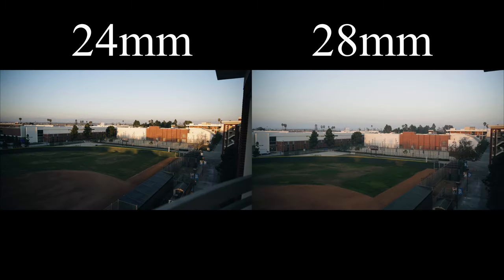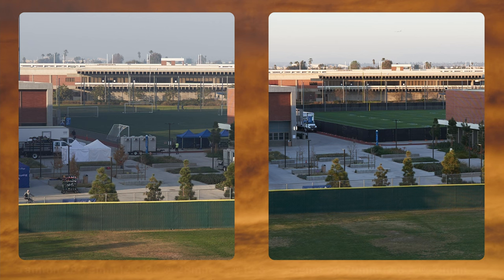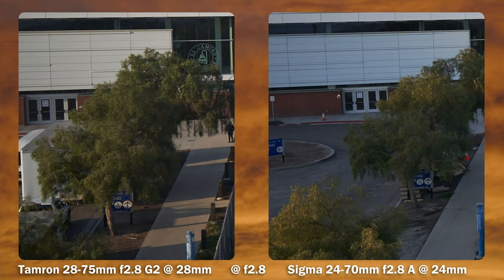Does the age gap matter? Let's have a look at sharpness. They are different focal lengths but we're going to compare them anyway. The Tamron is at 28mm, Sigma at 24mm, wide open. Both are pretty sharp in the center. Mid frame is about the same. Going towards the edges, I would say the Tamron performs slightly better, but not by a whole lot — it is starting to blur on both lenses.